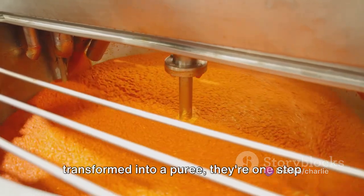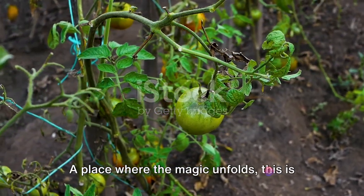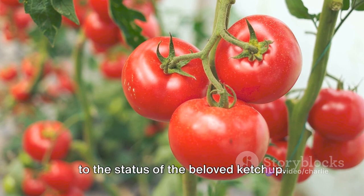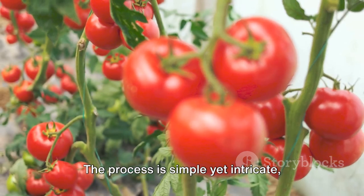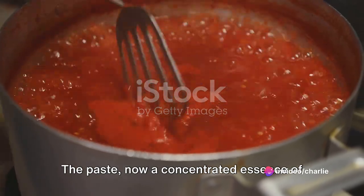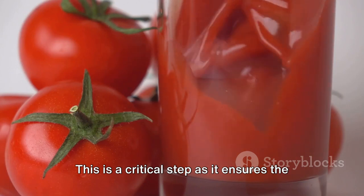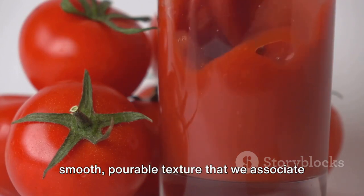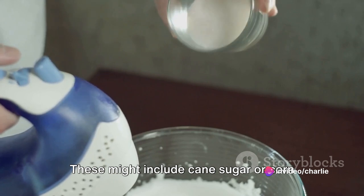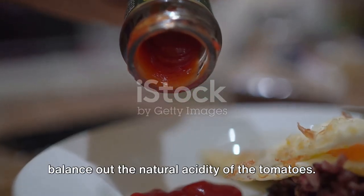Now that our tomatoes have been transformed into a puree, they're one step closer to becoming ketchup. The tomato paste is transported to the ketchup kitchen — a place where the magic unfolds. The process involves a delicate balance of ingredients that come together to create a symphony of flavors. The paste, now a concentrated essence of tomatoes, is first mixed with water to restore its original consistency, ensuring the smooth, pourable texture we associate with ketchup. The mixture is then introduced to sweeteners such as cane sugar or corn syrup, which lend ketchup its characteristic sweetness and help to balance out the natural acidity of the tomatoes.